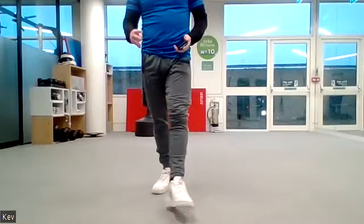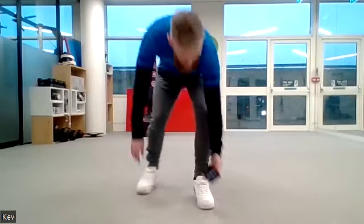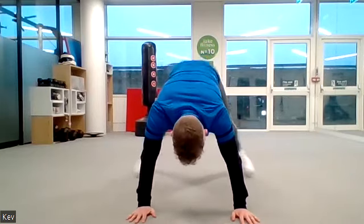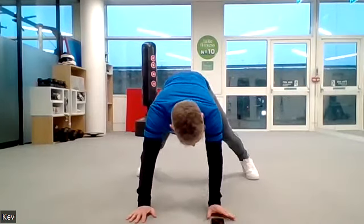Good. Now onto the floor — we're going to do squat thrusts. Kick the feet back and forwards, stay on your toes as you do it. If you struggle with that, kick your feet out to the side instead. Ready, off we go — 10 seconds on.